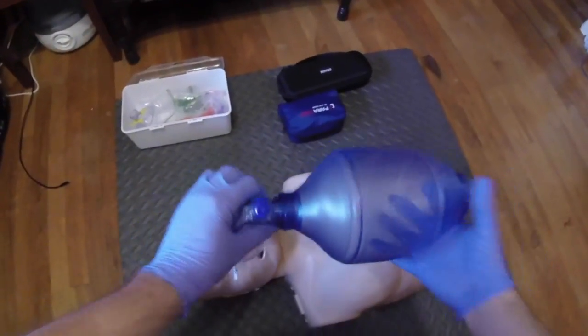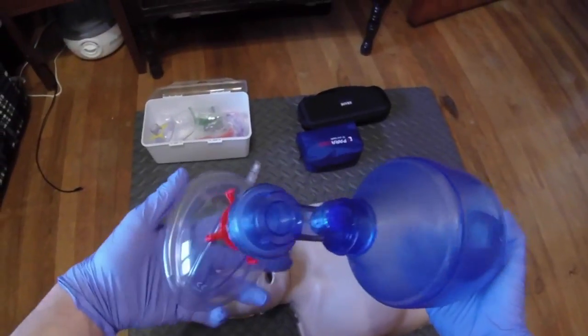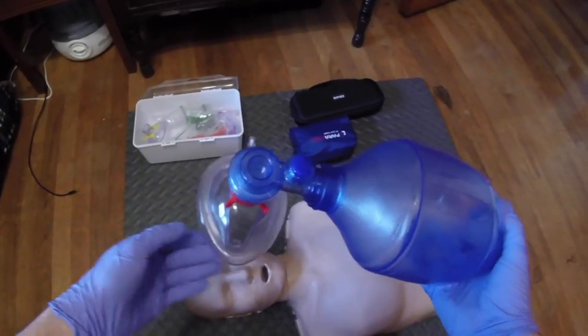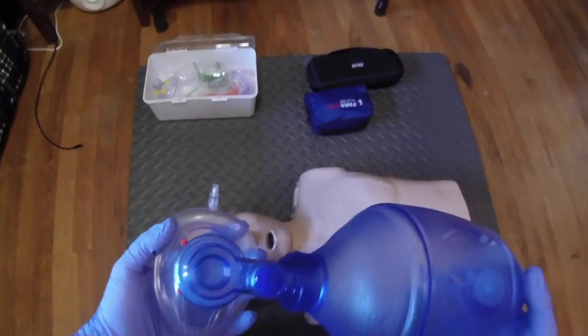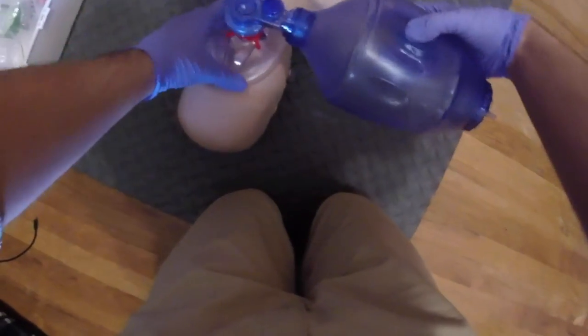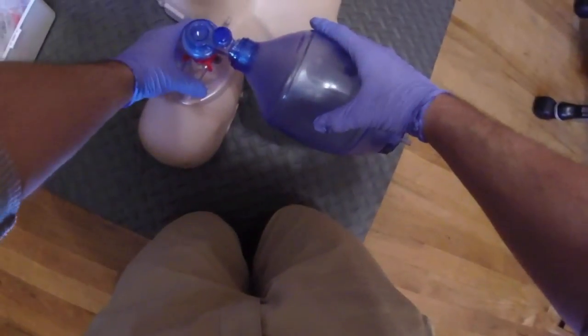The next tool I'm going to show you is what in EMS we call a BVM, or bag valve mask. Basically, this device is used for patients who cannot breathe adequately on their own. So we arrive on scene, the patient is having a lot of trouble breathing and maybe can't do it on their own. We would secure the mask on the face, hook up oxygen to the bag valve mask at 15 liters per minute, secure the airway, and have my partner bag at about 12 to 20 respirations a minute.